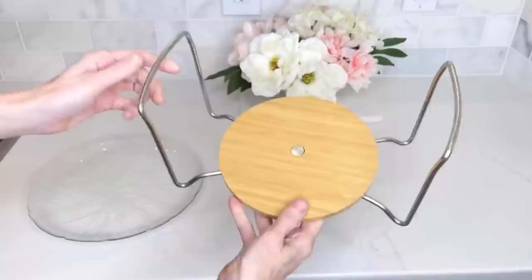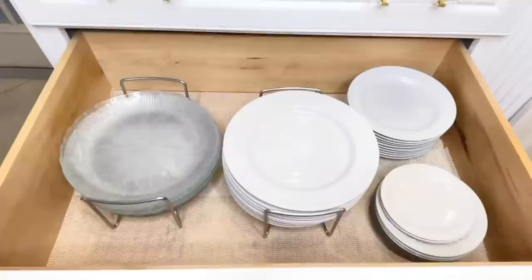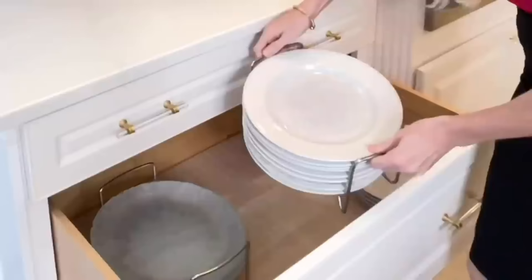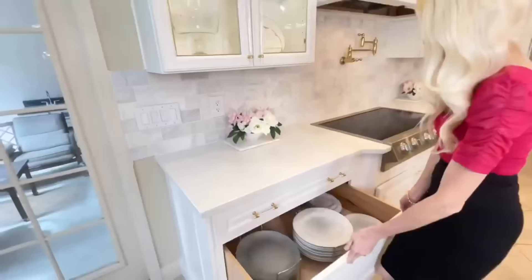Once it's at the perfect size, twist the knob the other way to tighten it back up. Now put your plates, bowls, or whatever you want in there and slide them back into your cabinet. One bonus I absolutely love about these plate holders: when you're unloading the dishwasher, you can load your dishes right into the plate holder and carry it back to your drawer — no more making multiple trips. Just load it up, put it in the drawer, shut it, and you're done.